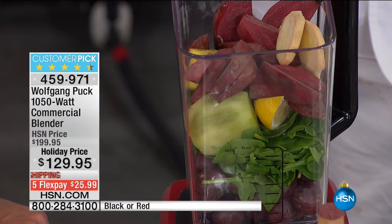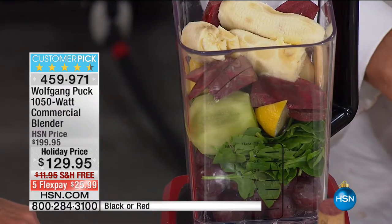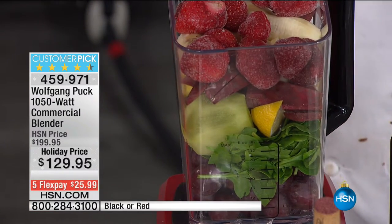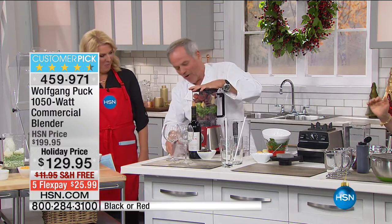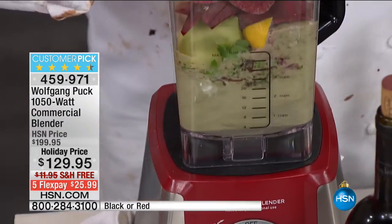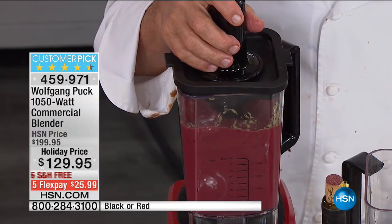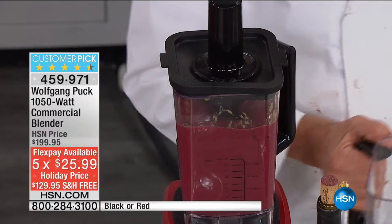Now we don't need ice cubes — the frozen strawberries handle it. Here's my lid. Look what we put in here — I packed that up like for a whole family. The hardest part was putting the lid on! I need glasses, I'm getting older. Can we put that away, please? Let me pour that out.